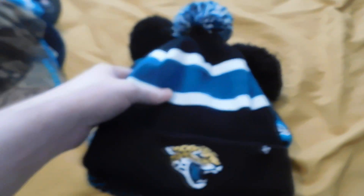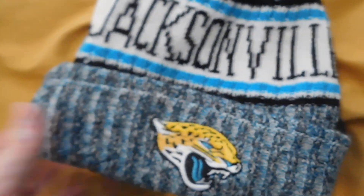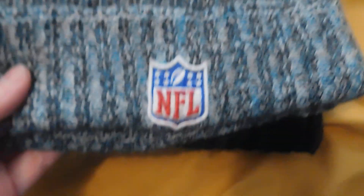Moving on to the beanies — got a 47 Jacksonville Jaguar one; don't believe it has anything on the back. We got this one next, a 2019 beanie. Obviously it's got the hundredth NFL anniversary on the back. This is a Jacksonville beanie — on the front you got the logo right there, and it's got Jacksonville on the back.